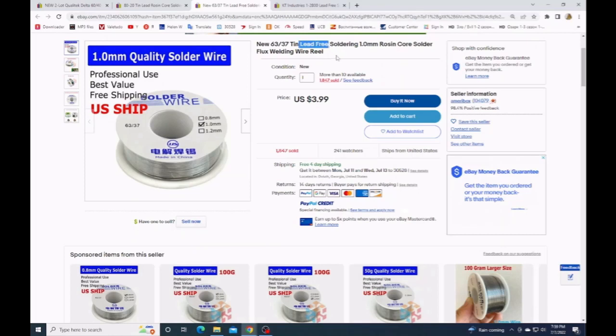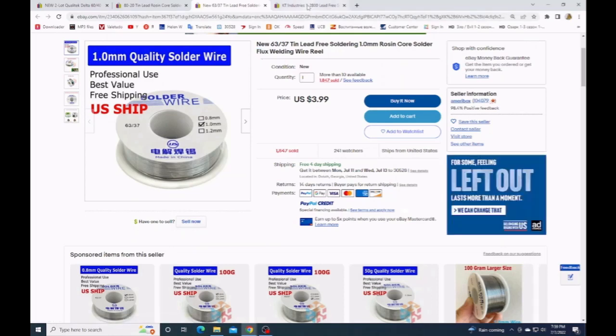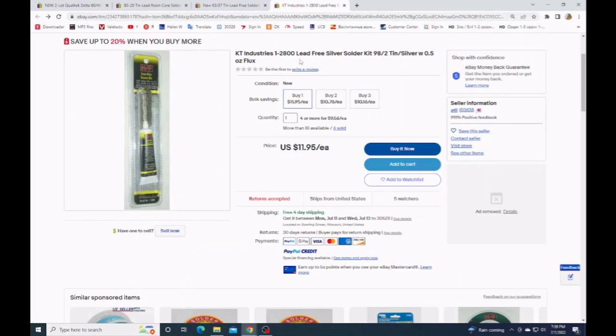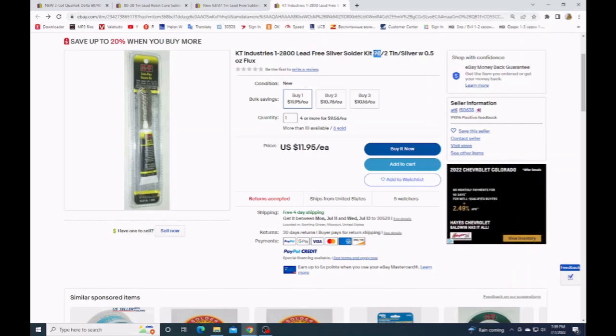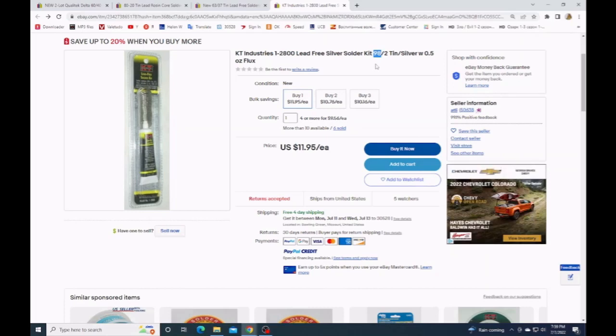Lead-free is very good, but watch out for solder flux — there should not be any flux. The best option is lead-free, 98% tin with 2% silver. Silver is no problem at all — lead is the problem. But silver, no problem. 98% is basically pure tin.